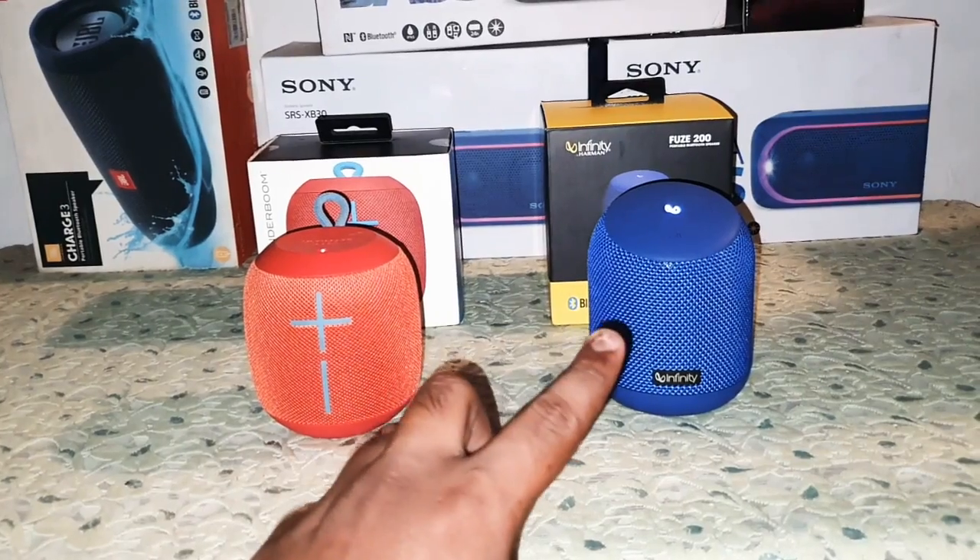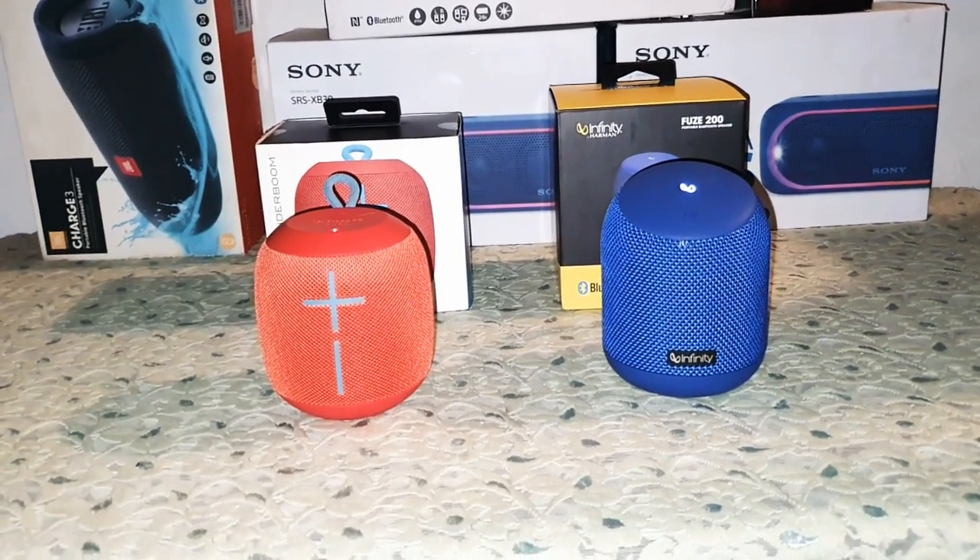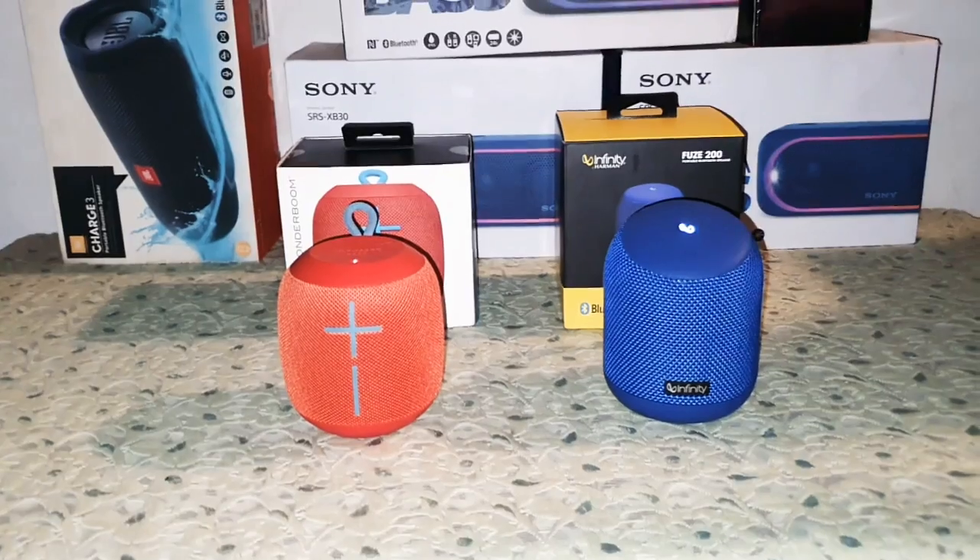I know you must be wondering which sounds better, so I won't keep you waiting much longer — let's get into the sound test.